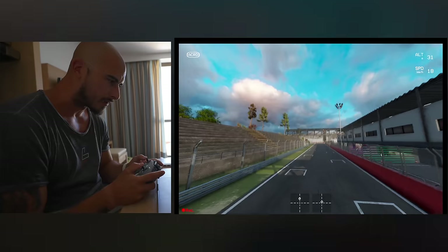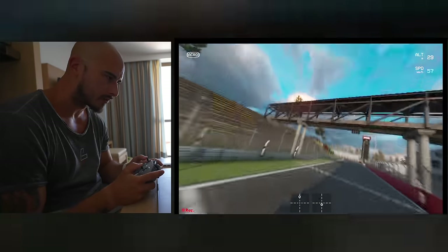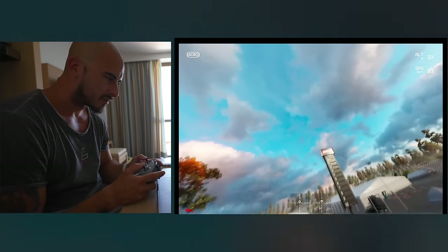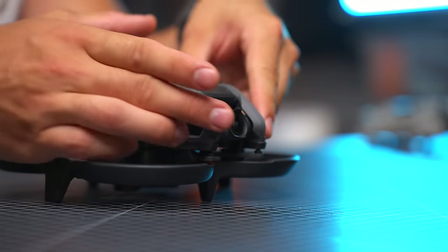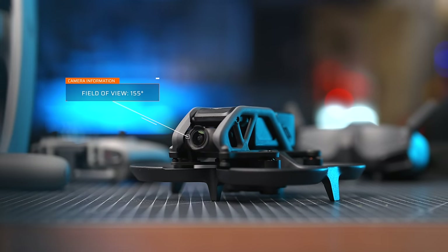After crashing multiple times in the simulator, I finally got it to fly — well, maybe not steady, but at least up in the air. If you haven't seen my review of the DJI Avata, I'll drop a link in the description and at the end of this video, but I highly recommend you watch this video till the very end first. And if you haven't subscribed, that'd be highly appreciated.